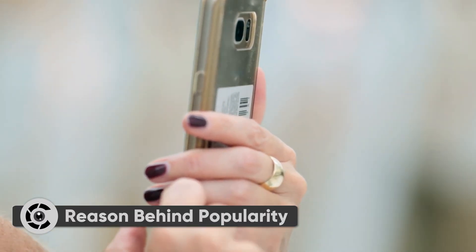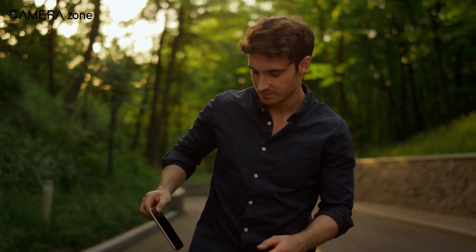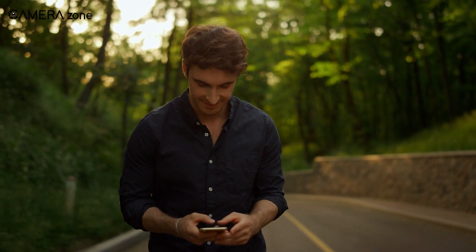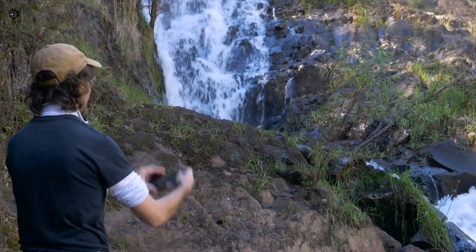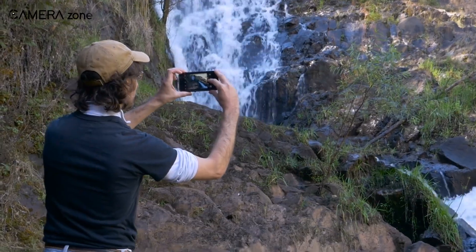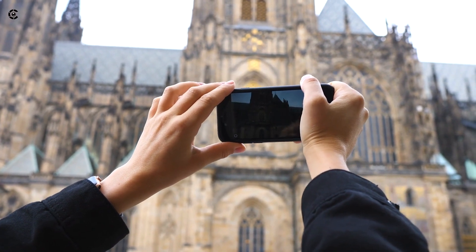Now, onto why mobile cameras are increasing in popularity. First of all, mobile phones are small. Size and weight is an important topic for photographers, especially if you tend to go on longer hikes and expeditions. There's a reason why many photographers switched to mirrorless cameras when they first arrived. Could it be that the same people move to mobile phones when the camera quality matches today's cameras? Secondly, everyone has a smartphone and they're getting more accessible than ever, and with the improving image quality, we've already seen it do a knockout on point-and-shoot cameras.